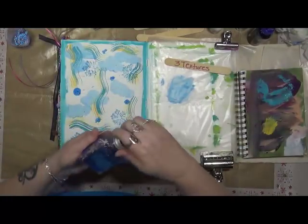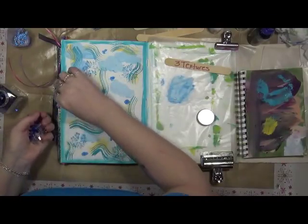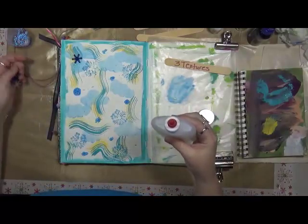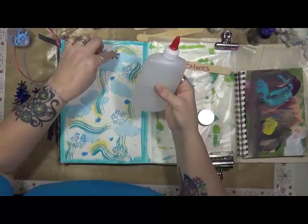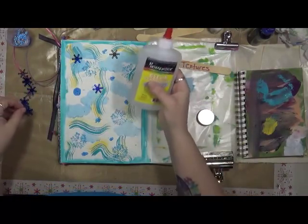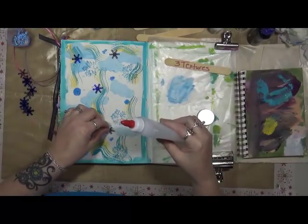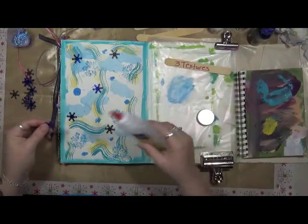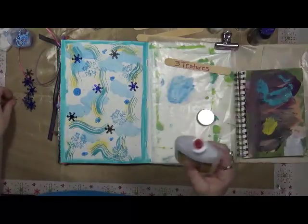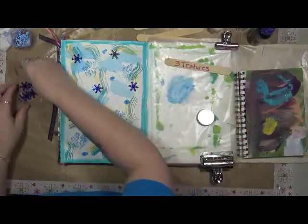Texture number two: we're going to put some of these little decorative snowflakes on here — aren't they pretty? This is just clear school glue. This is the one I was telling you guys about that rang up for $99 a bottle. I said to the cashier, 'Yeah, no, you can keep that glue.' She goes, 'I don't think that's right.' Ya think? So yeah, this is my fluid gold glue. Alright, so that's texture number two. Nobody told me today was going to be complicated.